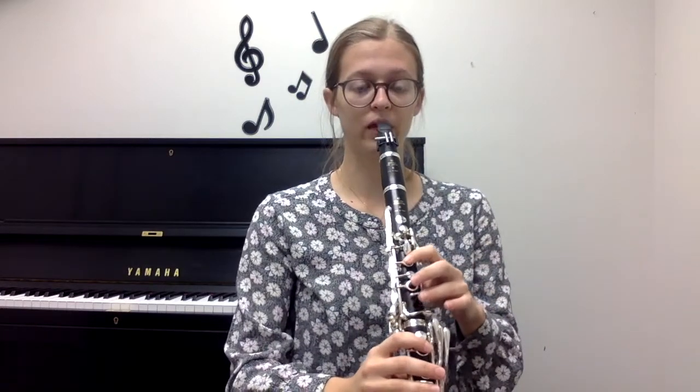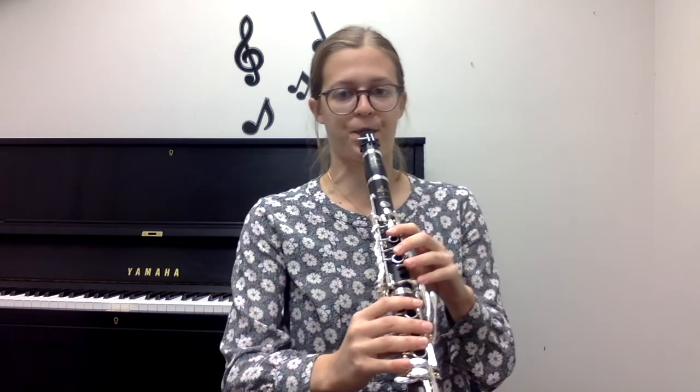So I'll just do it and hopefully you can see what I mean. You'll hear the articulation sound different as I go through and hopefully you'll hear that one spot that sounds really good for me. Alright, so hopefully in the middle there and then again towards the end you heard that articulation where it worked best for me.